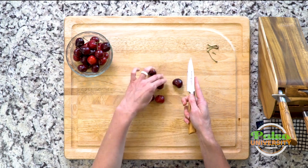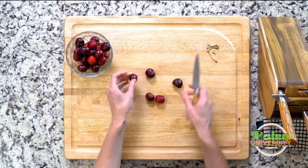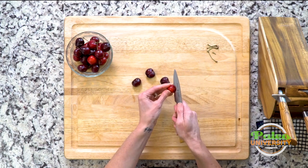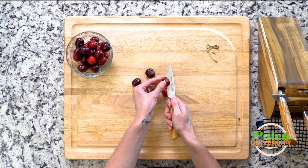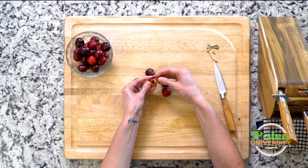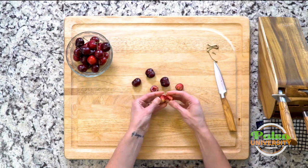Now I'm gonna take a smaller knife — I like this size knife. I'm gonna cut through the middle. You will run into the pit — you see, it doesn't go all the way in. What you do is kind of roll the fruit and just keep the knife stationary, then pull it out clean.